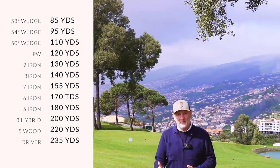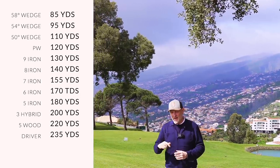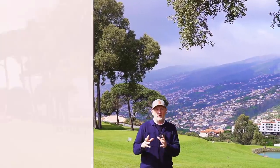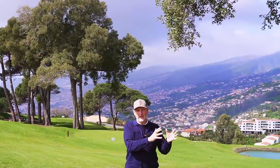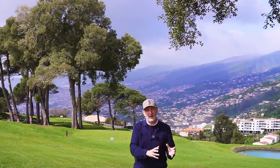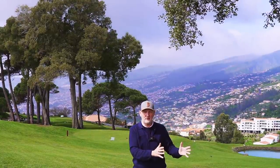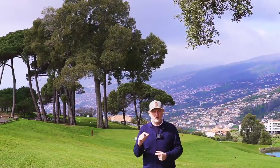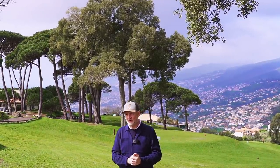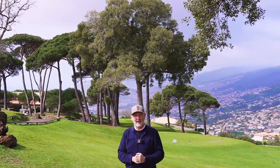I was pretty much adamant the Rogue was 100% the driver I'd be using this year, but when that shaft arrived it was a complete game changer. What that goes to show is that people talk about the shaft being the engine, and yes they're right - but I don't think you can just take a shaft you always use and put it into every driver head. There's a combination of driver head and shaft that works together. That's why I disagree with head-to-head videos using the same shaft in each driver. The Stealth with this shaft has really thrown up a dilemma, and right now I'm swaying more towards the Stealth.